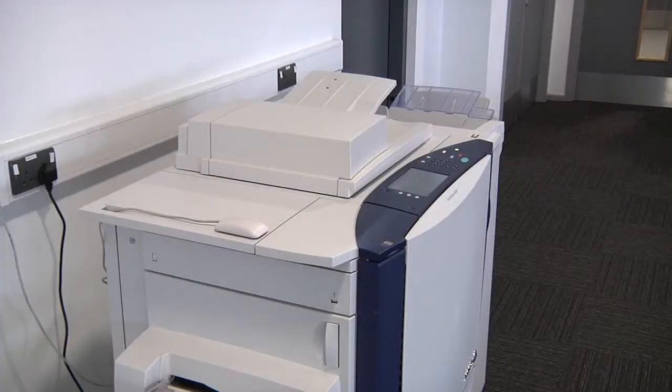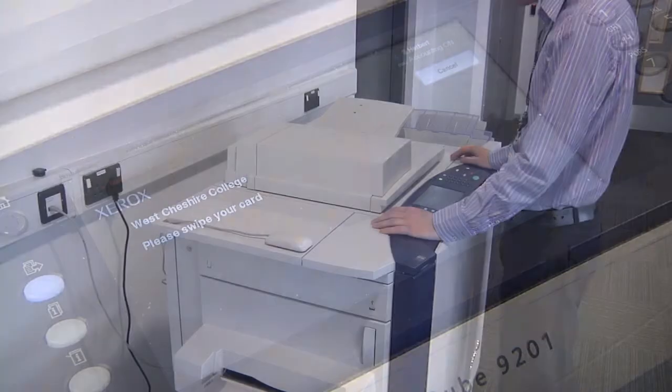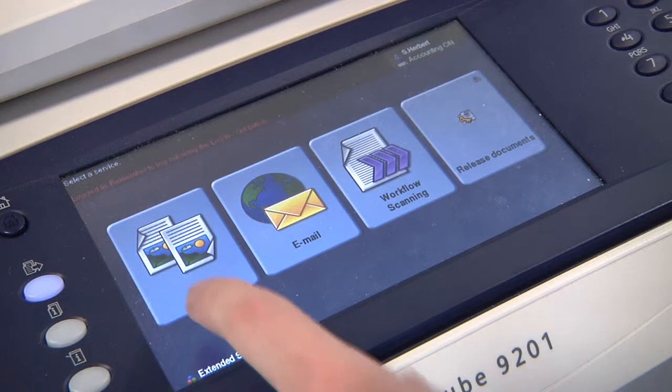To retrieve your printing you can go to any of the MFDs across both campuses. Just walk up to the machine and swipe your card across the reader on the left hand side where the light will turn green. Pressing the home button you will get the options whether you'd like to copy, email, workflow scan, or release documents.